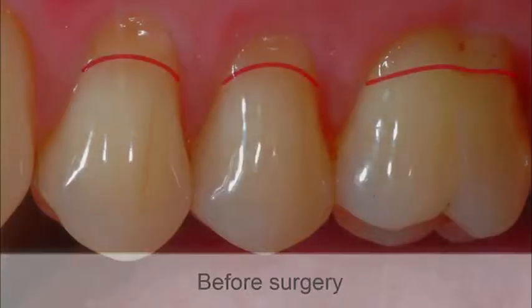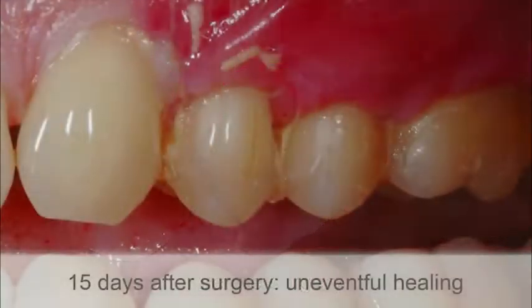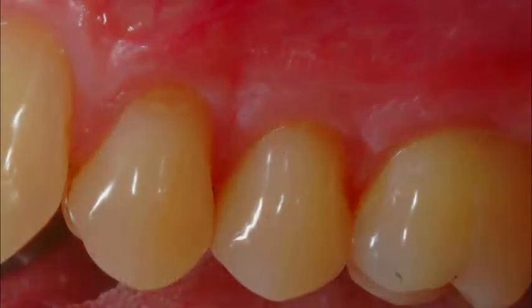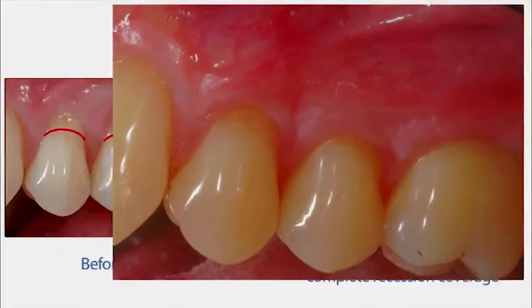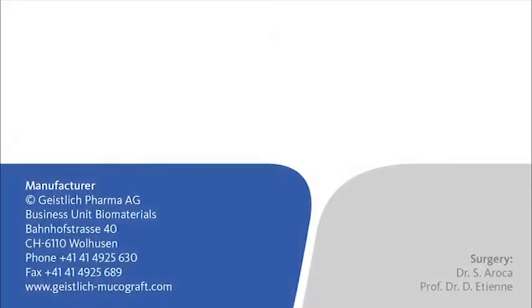Before surgery. 15 days after surgery, uneventful healing. 7 months after surgery, complete recession coverage.